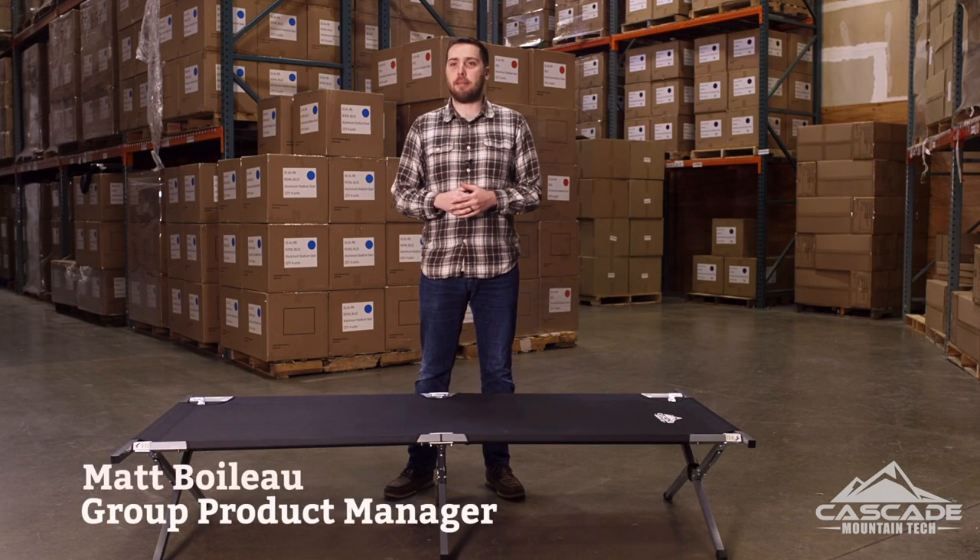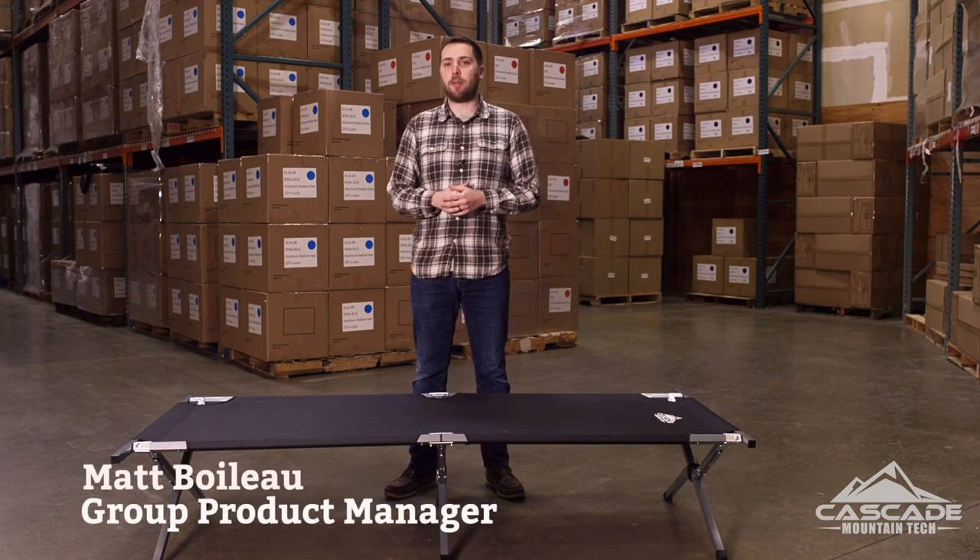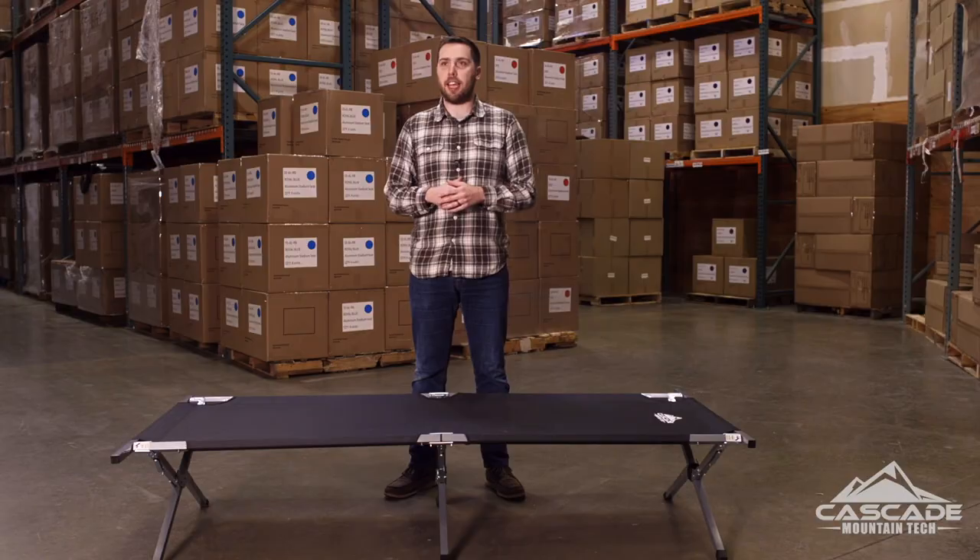Hey guys, Matt here from Cascade Mountain Tech, and today I want to introduce you to one of our newest products, the heavy-duty CampCot.